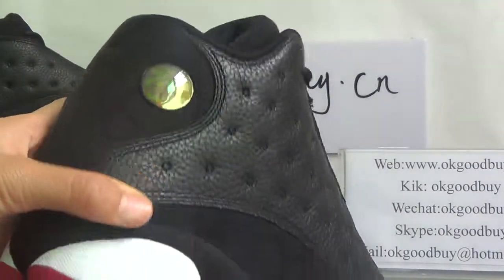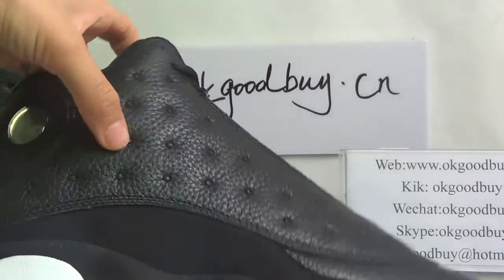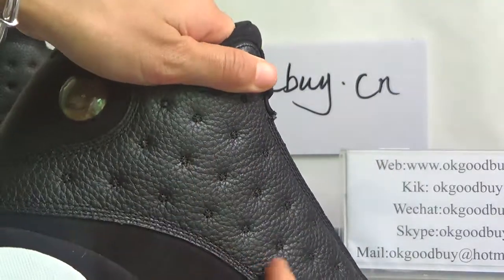Look at this part — from here it's very comfortable, very good quality, very soft. And here is a very special design.